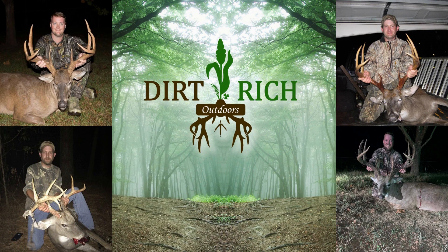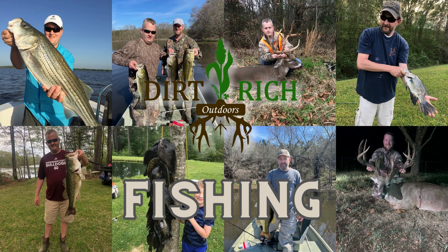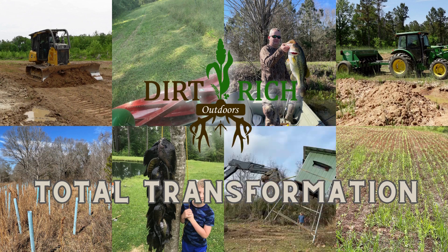Welcome to Dirt Rich Outdoors, a channel dedicated to people that love to hunt, people that love to fish, and most importantly, people willing to put in hard work to transform their property to be dirt rich. Today I'm dealing with poachers — probably the number one, most kick-in-the-gut problem you can get. I've got about a 10-acre lake behind me, and I constantly have people coming in here fishing.